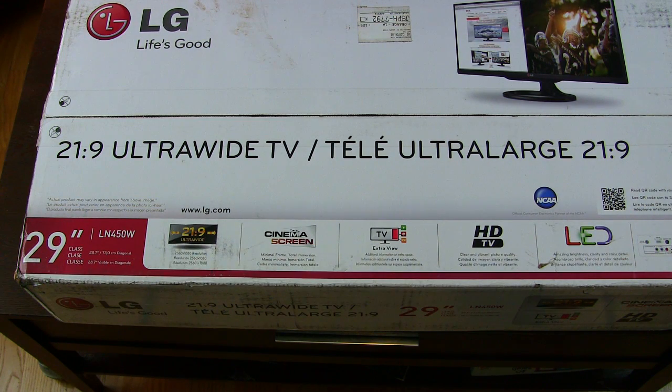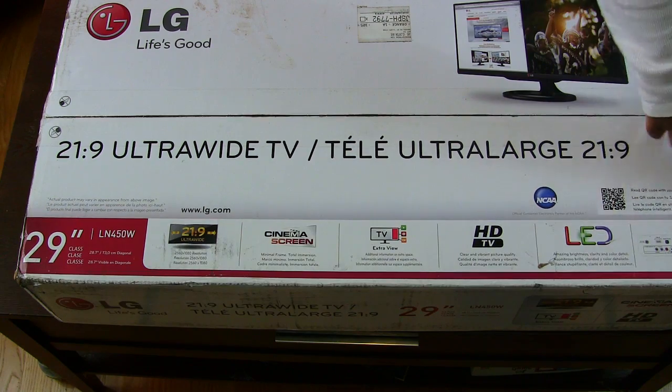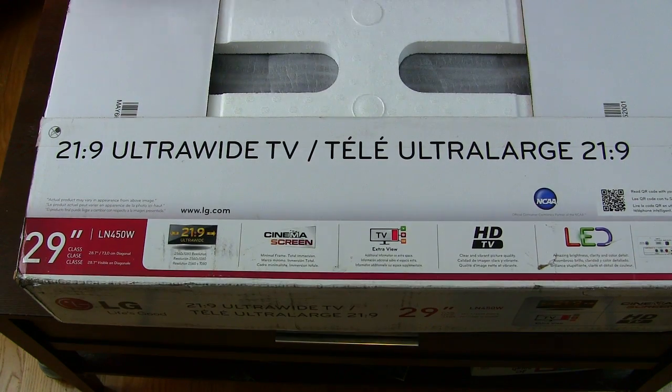I haven't had a chance to use it yet but we'll let you know exactly how it fares. It's LED backlit and it has a few ports at the back which we're going to take a look at once we pop this thing out of here. Let's open this up.